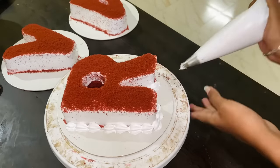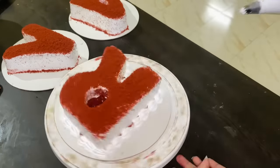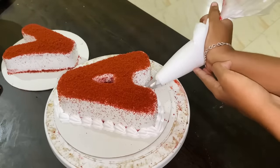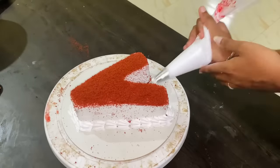I am going to put a border on it using a star nozzle. This covers all the letters. I am going to add some decorations on it. Now we have finished everything — I am going to put it in the fridge.